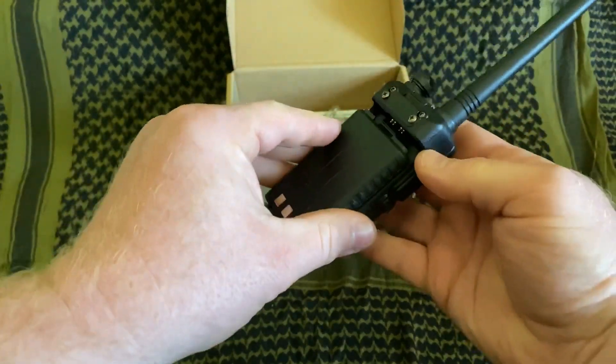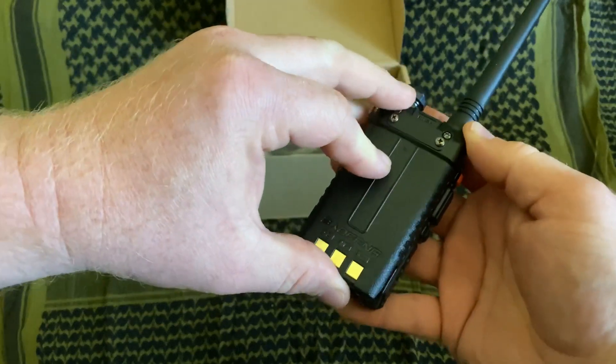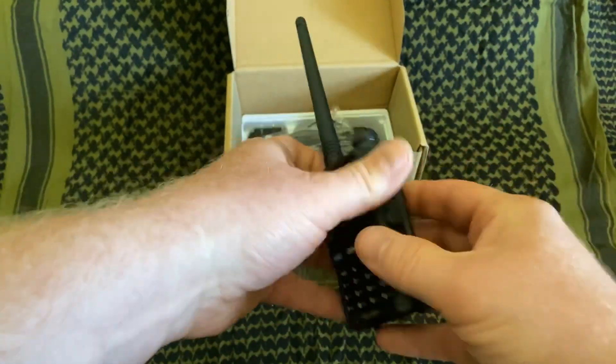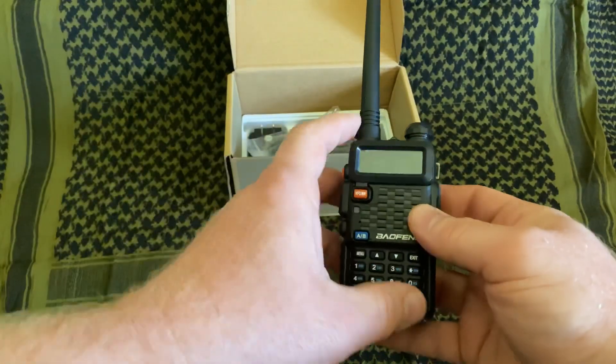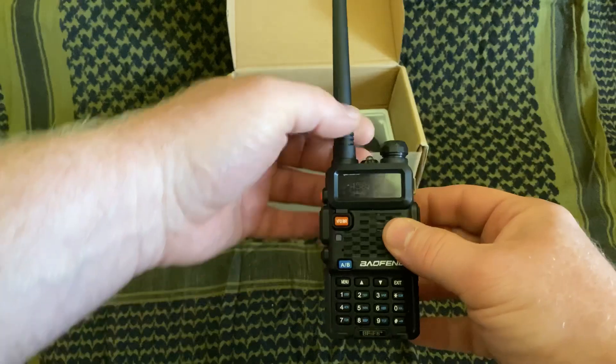Now we're ready to put the battery in. The battery — you can just set it in place and then slide it up. You should hear it click. Now the radio is ready. You can turn it on at this point. These will come up and talk to you, which is a little irritating. There are some ways that we can fix that later, or maybe you like it talking to you all the time.